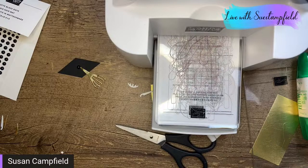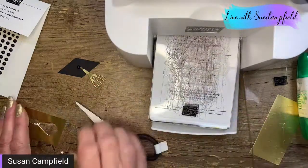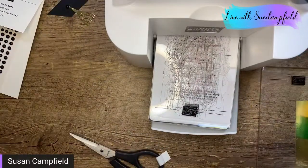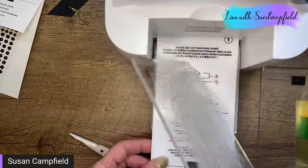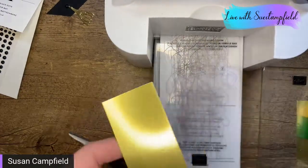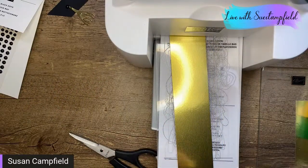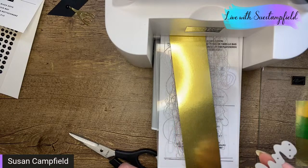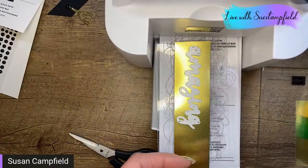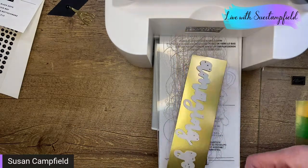If you have Create with Friends you could certainly use that for this card. But let's go ahead and do a little die cutting instead. I'm going to flip my plate over and die cut out of gold foil. Adhesive sheets are one of the things going up in price in the new catalog, so if you love adhesive sheets like I do, you might want to pick those up now. I'm going to cut out the words 'Amazing' and 'You' from gold foil.